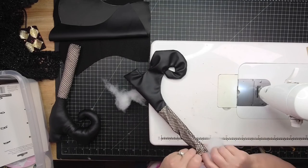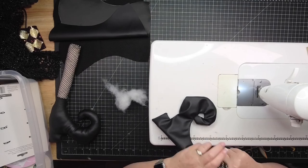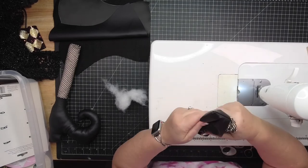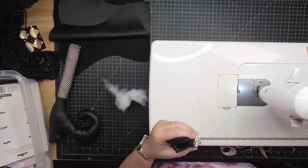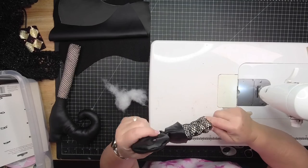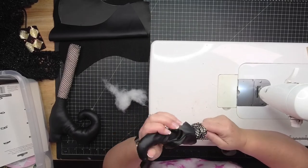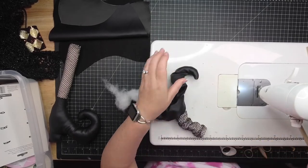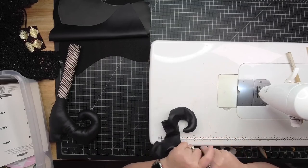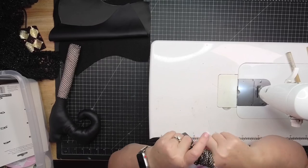Now we're going to stuff this little boot. It's important to use just a cotton-ball-sized piece first to get up into that toe. You do not want to put a big glob - getting a little bit into that very tippy toe is critical. You don't want your toes to be empty. The toe is probably the most important part of the witch boot - it's what's going to draw people's eyes and show the quality of workmanship.